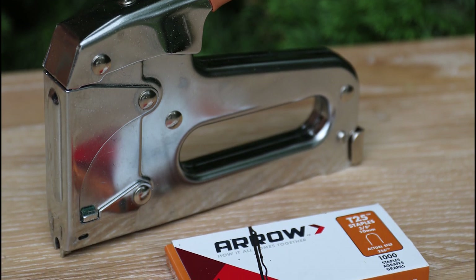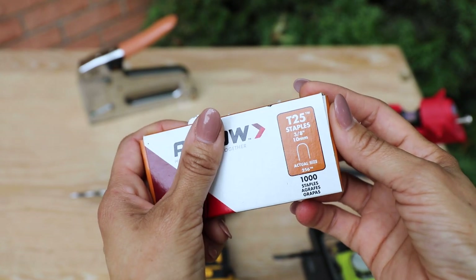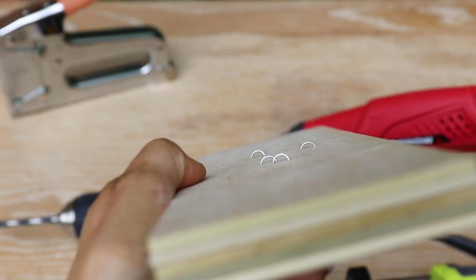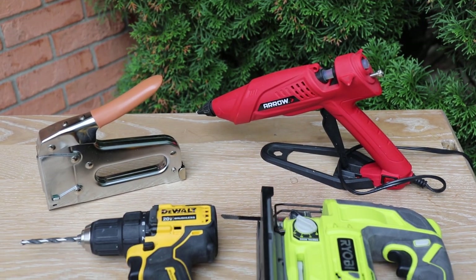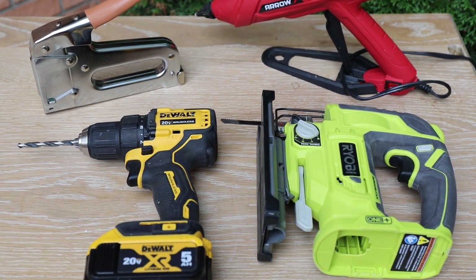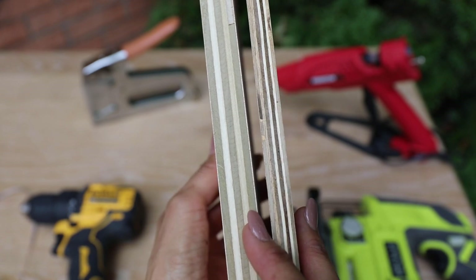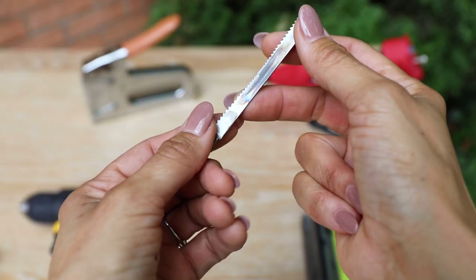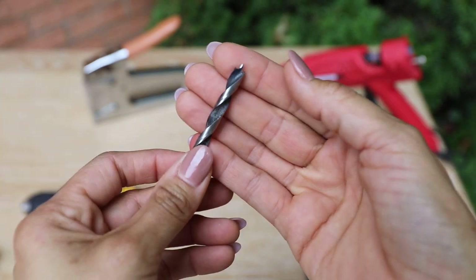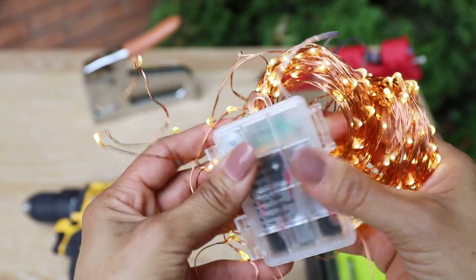Let's start with the tools. We're going to be using the Arrow Fastener T25 low voltage stapler. Notice the staples are actually curved — this is great because when you're stapling low voltage wires like lights, they get secured underneath without cutting into the wires. We're also going to use a glue gun (optional), a jigsaw, and a power drill. For wood, you can use three-quarter inch or half-inch plywood — I'm using half-inch but three-quarter works better for hiding the lights.